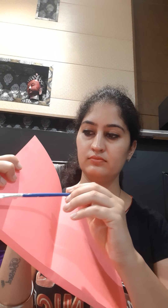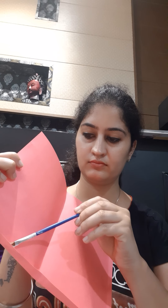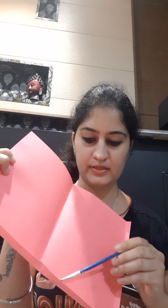Now we will open this and paste this portion with the help of glue. Let's take some glue and paste this one portion. Let's spread some glue.